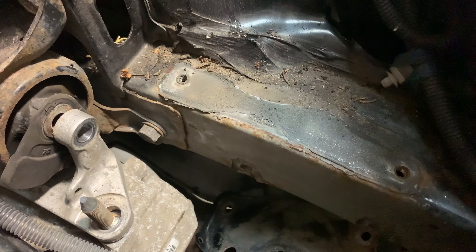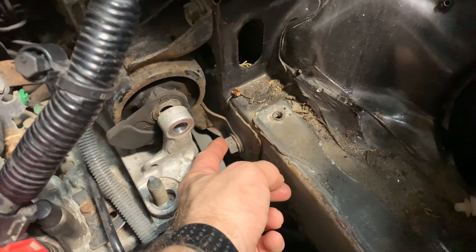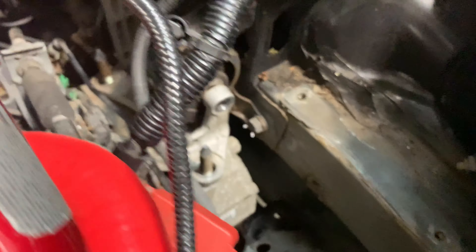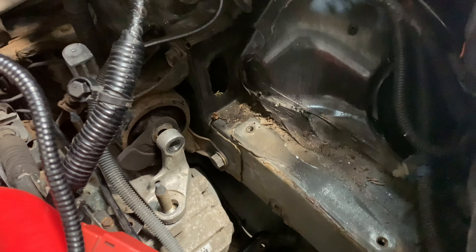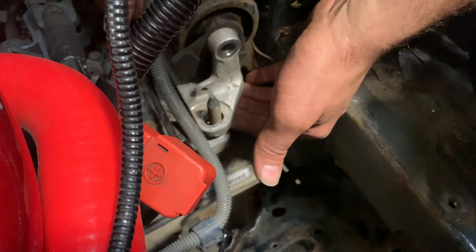If you think it's spot welded on, just get a little pry bar and give it a twist to see what happens. That now gives access to that bolt, and there's one at the back as well. Hopefully there should be enough space.